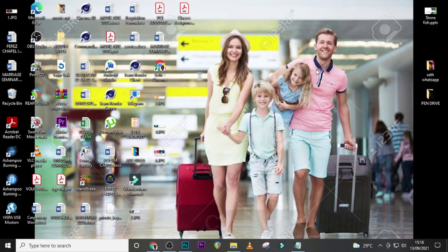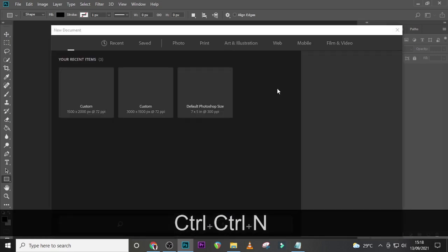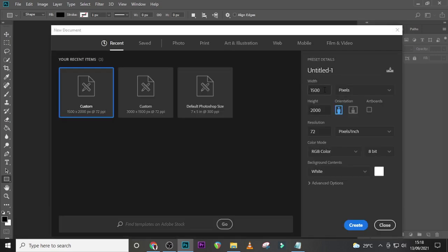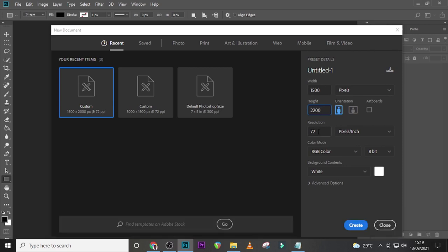Let's step into Photoshop. Ctrl+N, then set the width to 2500 pixels and the height to 2200 pixels. Set the resolution to 72 pixels per inch, RGB color, 8-bit. Now if you want to print it, it's a whole different ball game — set this to the inches you want, set the appropriate size, then set resolution to 300, 200, or 100, and change the color mode to CMYK.